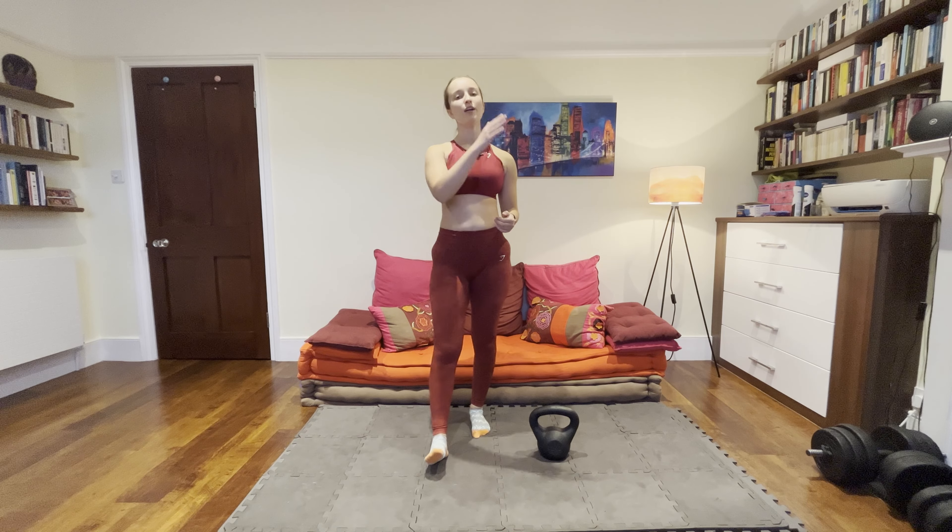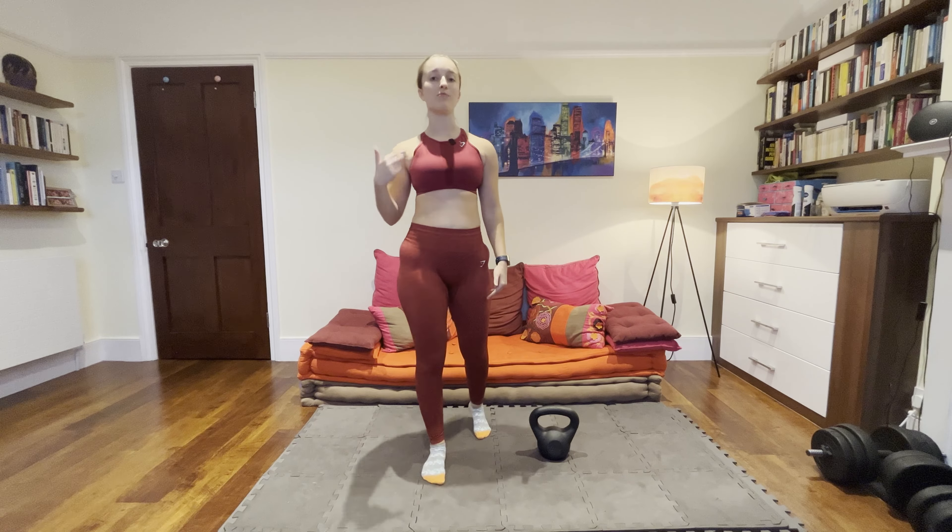Hi everyone, I hope you're doing well. I'm so excited that you decided to join me in this 30-minute full body kettlebell workout. The only equipment we're going to need is a kettlebell, a medium to heavy weight — I'm using 12kg.